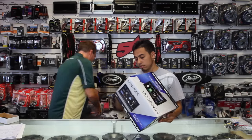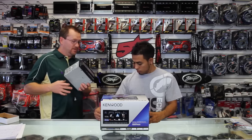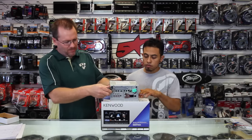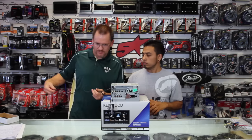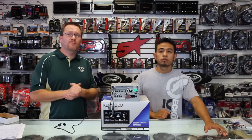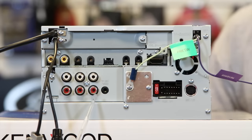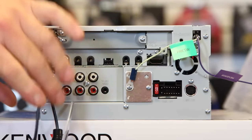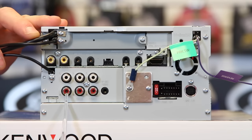Alright, we've actually already got this radio unboxed — we've got several of them. So we'll go ahead and take a look at the back of this thing and show you everything it has. To start, it's got 50 watts by 4 with 6 channel 4 volt output. So we have the front here, the rear, and the sub.